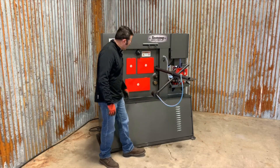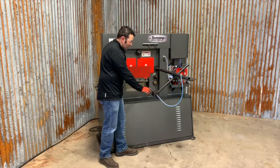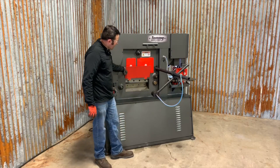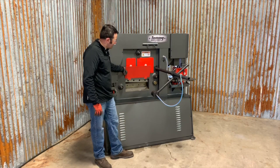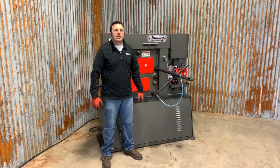I'll demonstrate that now. So if material came through the bar shear and contacted the back gauge, it's going to automatically cycle the machine one complete cycle. This is a standard feature on all Tommy Industrial Ironworkers.